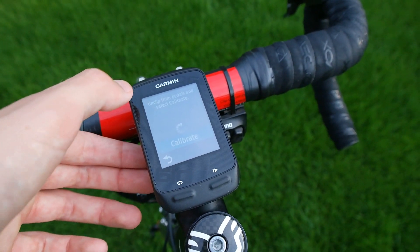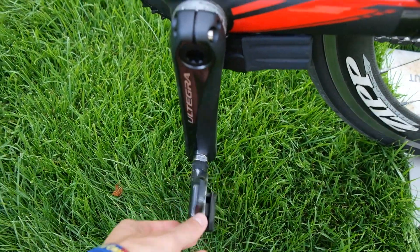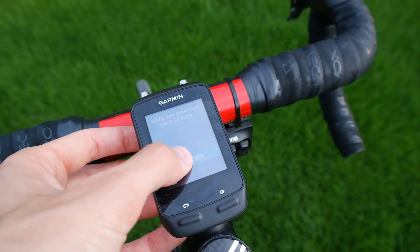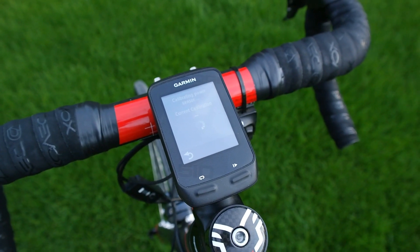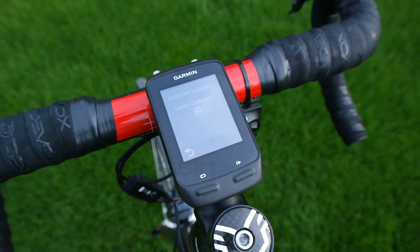Go ahead and click that, and then make sure you're unclipped from the bike, obviously, and then turn the cranks down to 90 degrees to the ground. Come back up to the head unit, tap calibrate, and it's going to give you a number. Hopefully that will be 10, and if it is 10, that means it's successful.